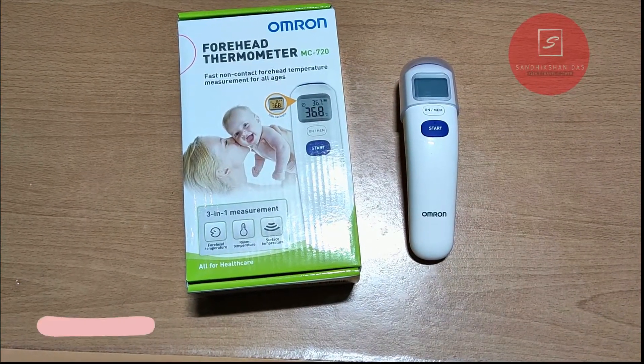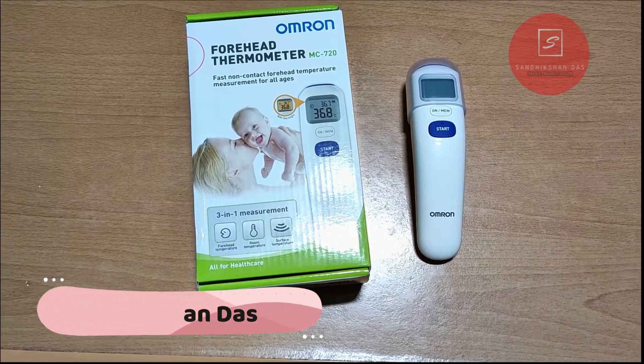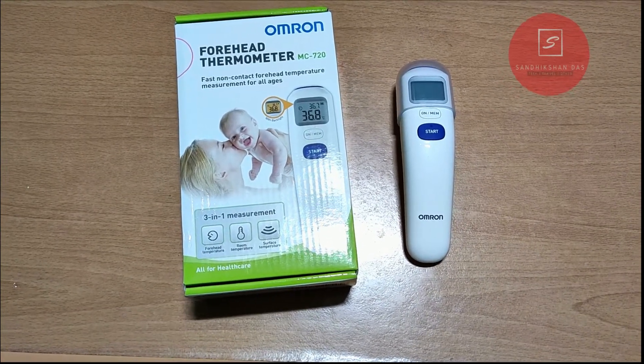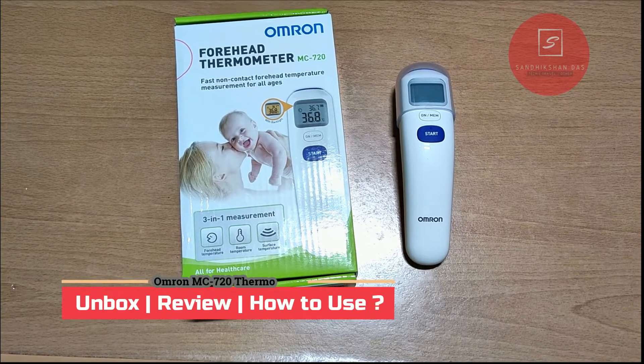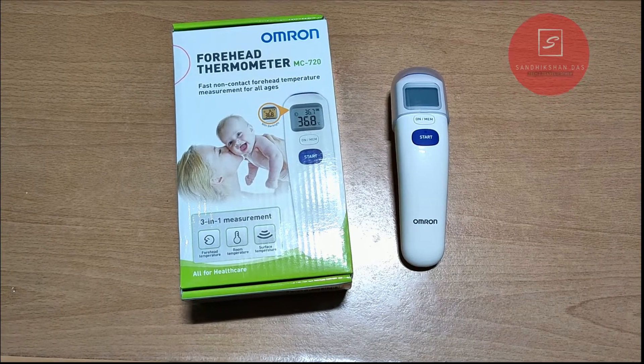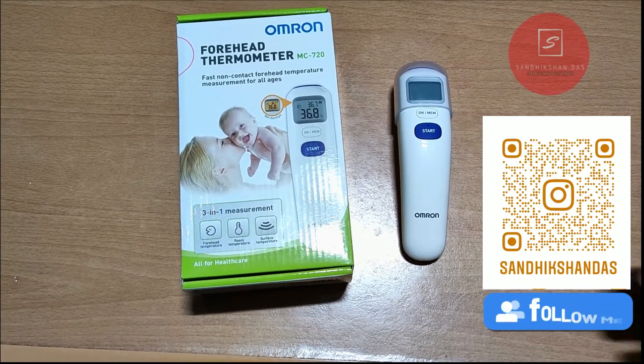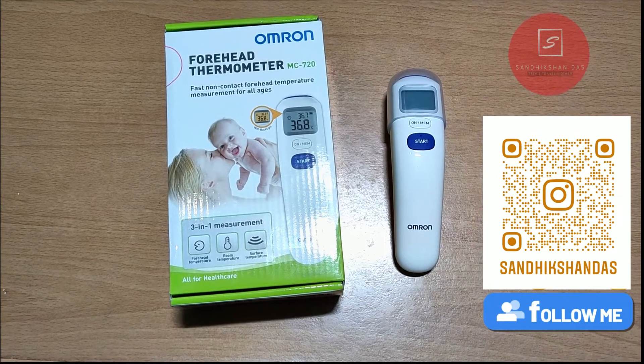Hey guys, I'm Sandeep Sundas. Welcome back to my channel with another new video. This video is all about the Omron MC720 infrared contactless thermometer. This is a 3-in-1 thermometer. You can measure human temperature, surface temperature, and room temperature with this infrared thermometer. In this video, I'm going to show you what comes inside the box, how the thermometer is, and how to use it.